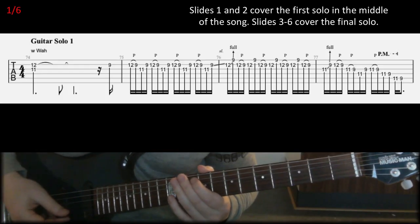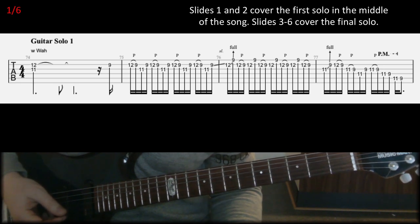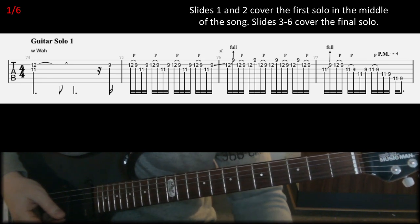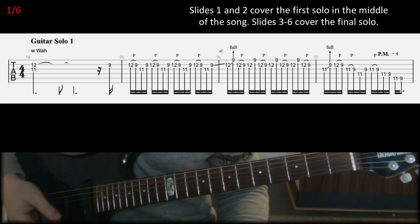Let's look at the guitar solo, Motobreath, and I broke it up into small pieces. Slides one and two will cover the first solo, and the following four slides will cover the second solo at the end of the song.